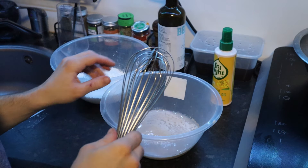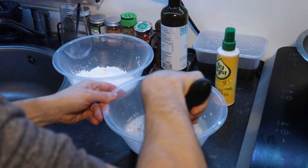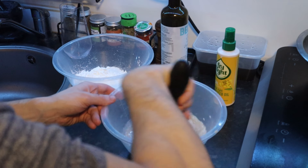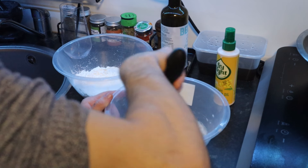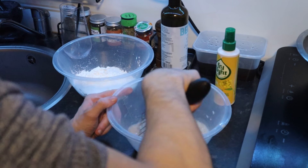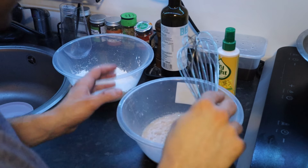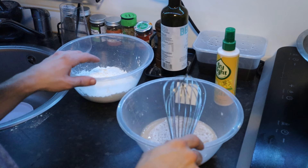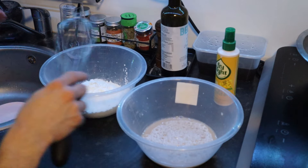Right here we've got water, yeast, and honey. We're going to whisk until the yeast is dissolved. Make sure you use lukewarm water — that helps speed up the process — but not hot water because you'll kill the yeast. This should stay for about 10 minutes and then we're going to add it to the dry ingredients.